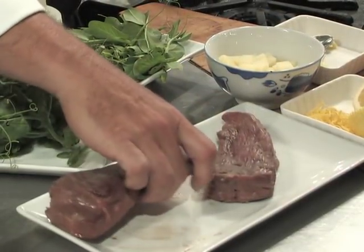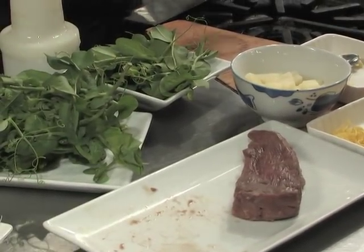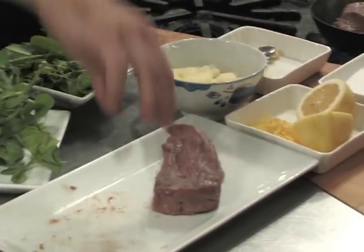When it's done and rosy on the inside, I'll pull it out and finish the rest of the dish and slice it up. I've thrown a little oil into the pan — we use grapeseed oil in the restaurant — and I'll brown the lamb pieces.